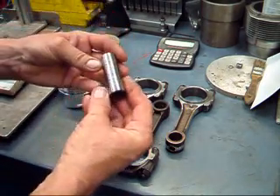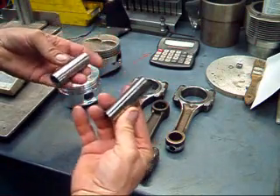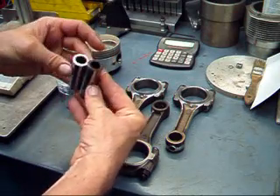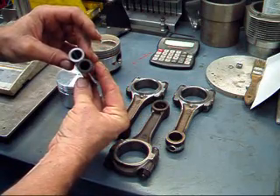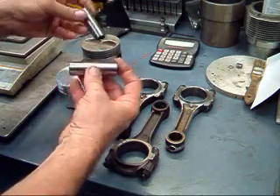The wrist pins are pretty much as stock. This is the stock pin, and this is the modified pin for the new piston. As you can see, it's a lot shorter. Thickness is about the same, and we'll see some weight reduction here in a few minutes.